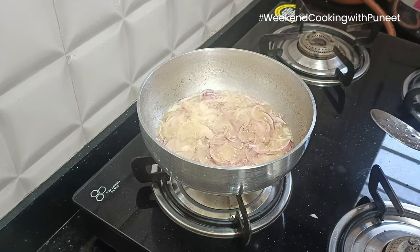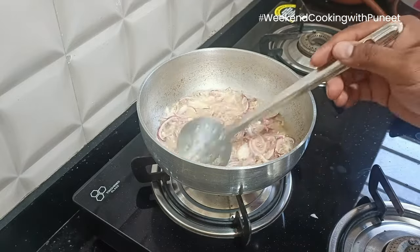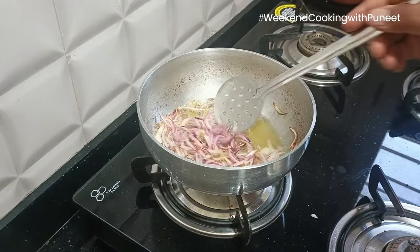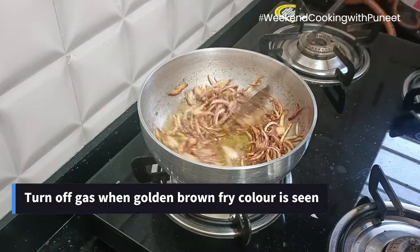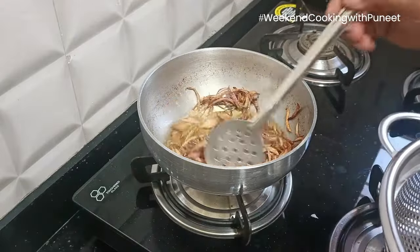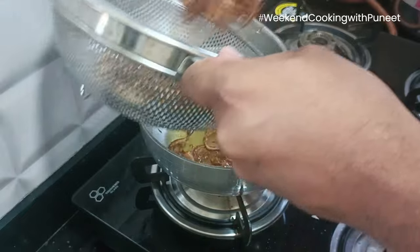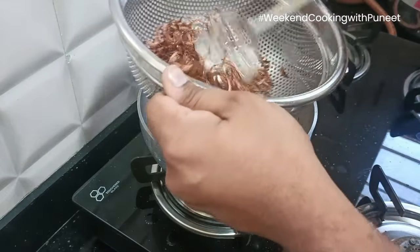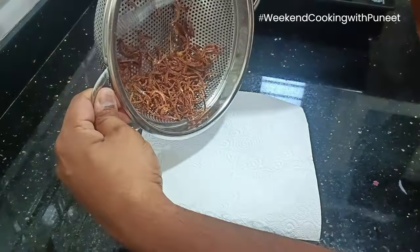They take some time in the initial minute or couple of minutes, but the moment they are hot, in a fraction of a second they might get burnt. So you have to be very careful and cook them till they achieve a light brownish color. The moment you achieve this light brown color, turn off the gas immediately. The oil is still hot, so they will still continue to cook. Once you achieve this texture, you don't have to wait till they actually become fully brown — immediately take them out and drain the oil using tissue paper or a strainer. Then drop them onto a tissue paper and keep them aside. We'll need them at a later stage.